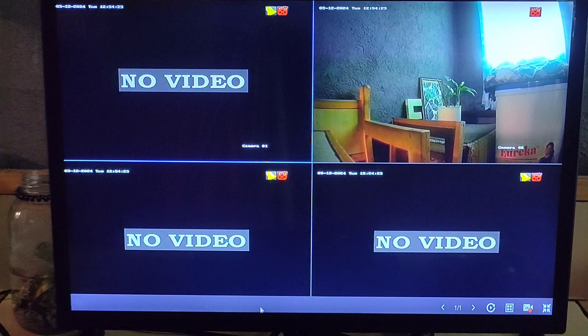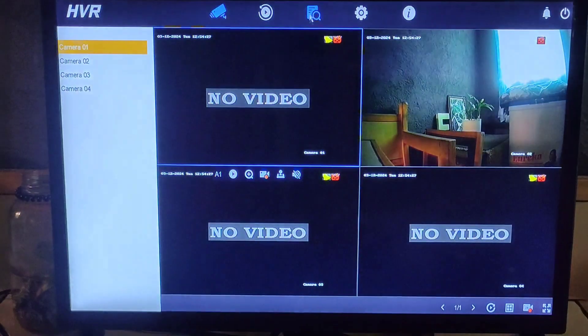Hi guys, today I want to show you how to turn on or enable the password of your Hikvision DVR device. First, you need to right-click on the screen to show the menu under the menu bar.